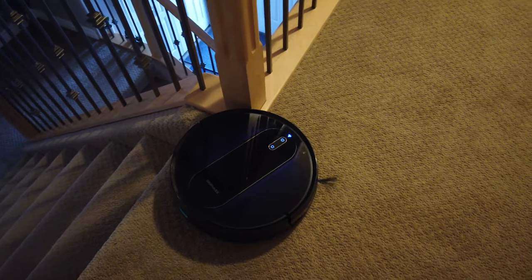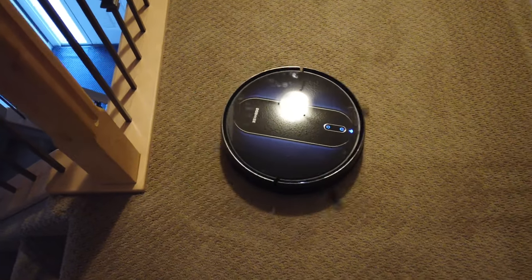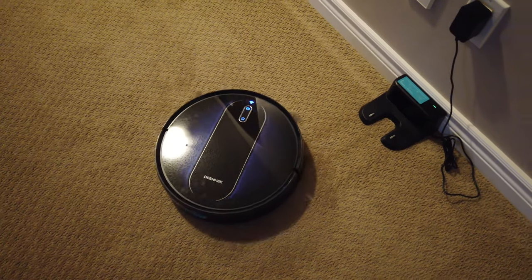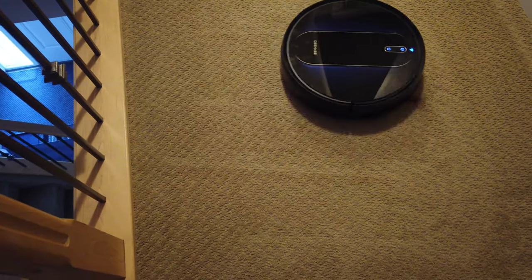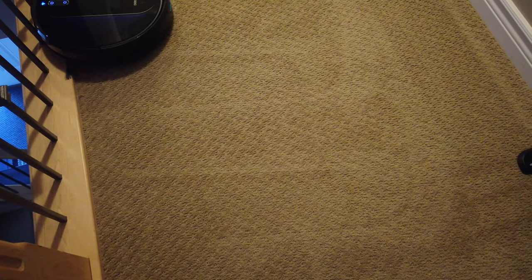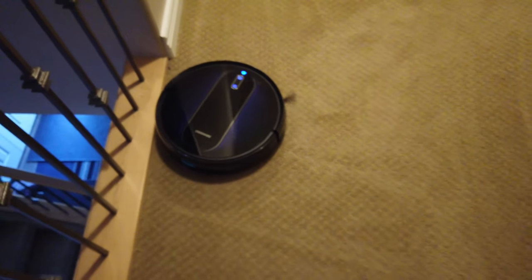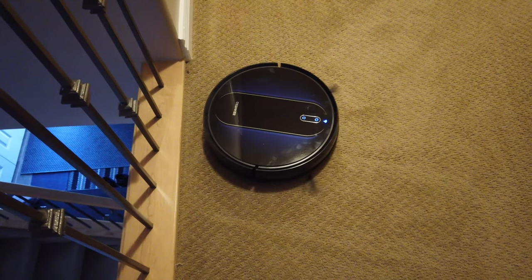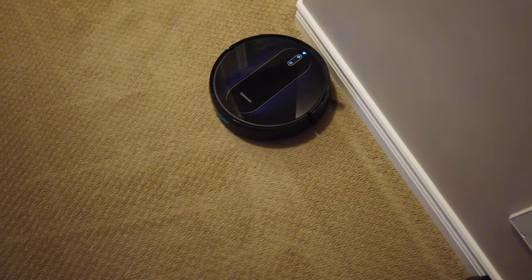On the carpet I swapped out the back bin so it's only for carpet and vacuuming mode. It is able to detect the carpet automatically — you just need to change the bins and that's all. As you can see here, it does a parallel cleaning pattern on the carpet as well.